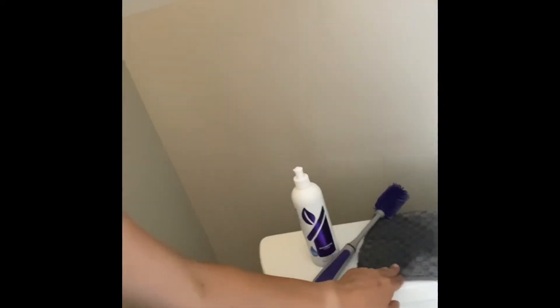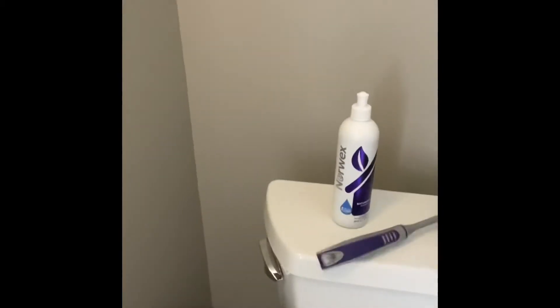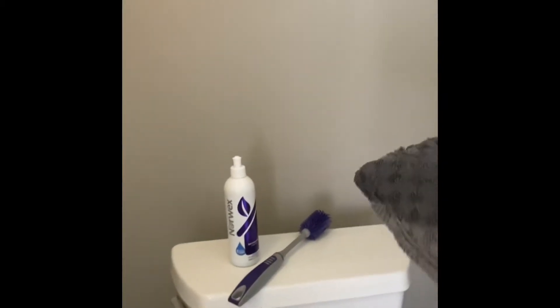I have the bathroom cleaner as well as our brush. I'm going to give a quick wipe down using this mitt — the front side has a scrubbier texture and the back side is soft microfiber. I'm just going to do a quick exterior rub down.